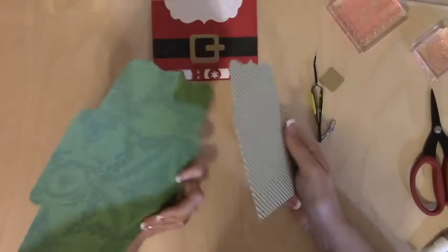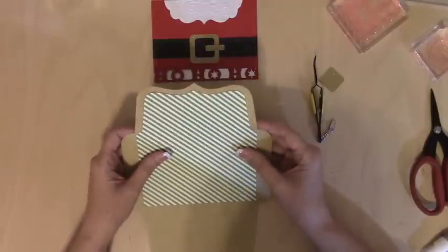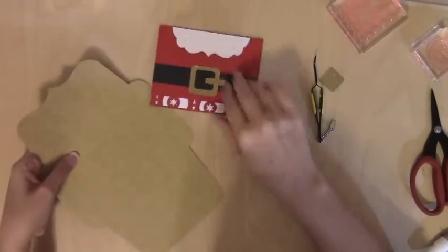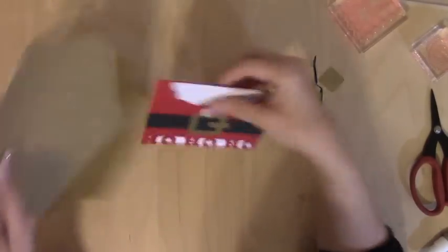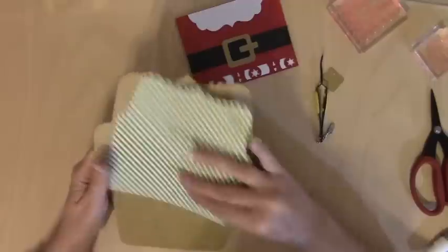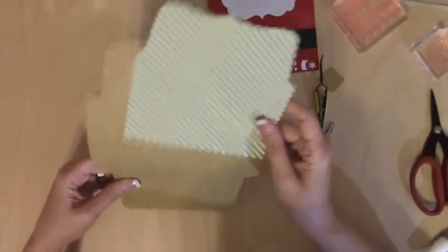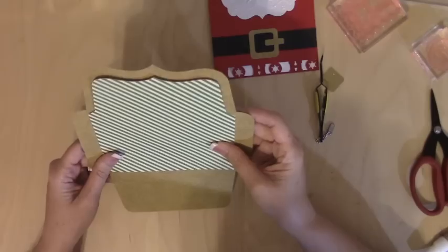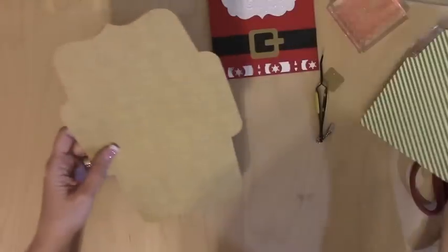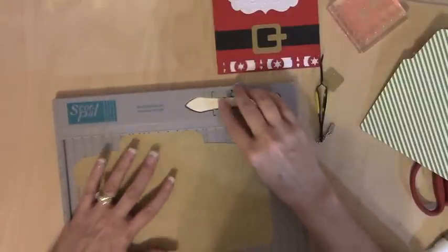This envelope has a liner. This is a double-sided piece of cardstock — I didn't necessarily have to do a liner. Looking at it now, I'm not even sure that matches. Maybe we should do it like this — kind of like the green though, right? The green's so fun. We're going to keep the gold on the inside. I'm going to first score this before I start sticking my liner down, because the liner stays flush with the bottom.